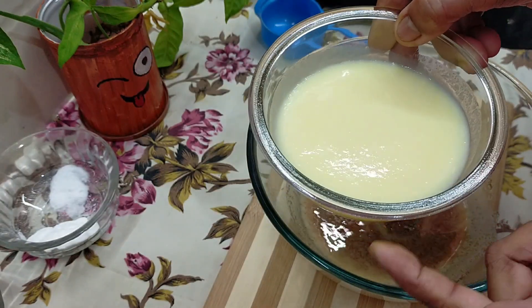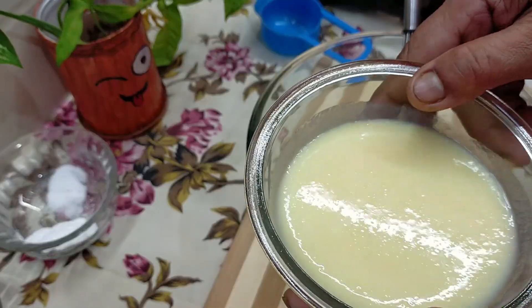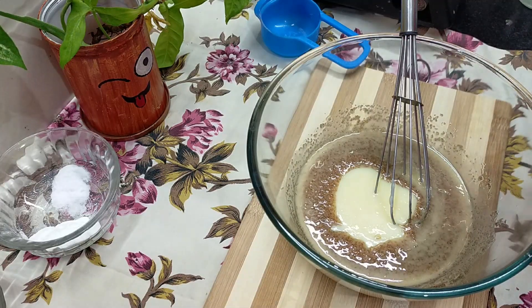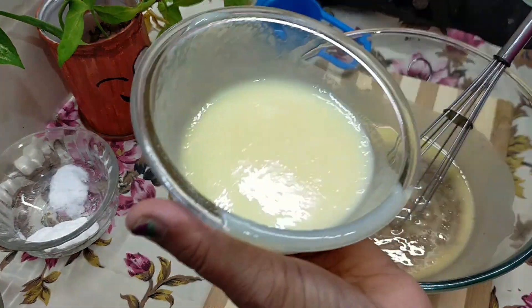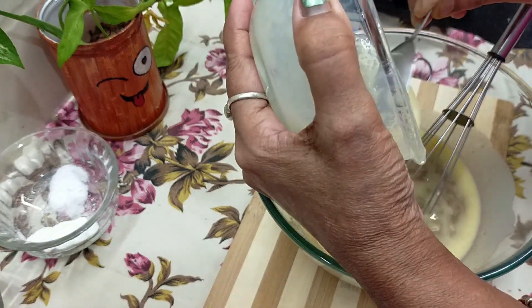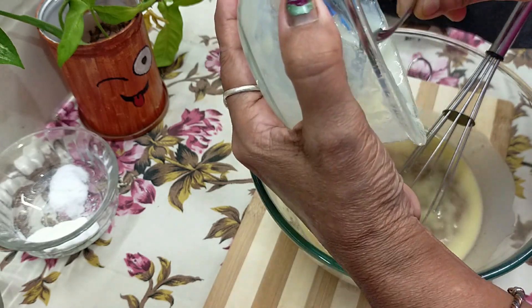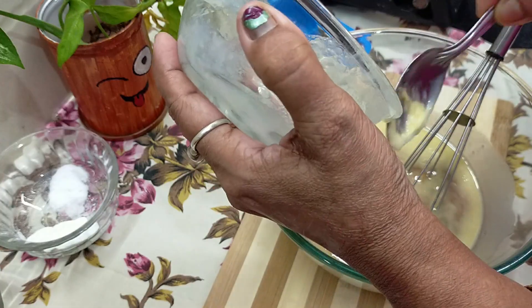Condensed milk — 3 to 4 cups. This is our homemade condensed milk. I will give it to you.